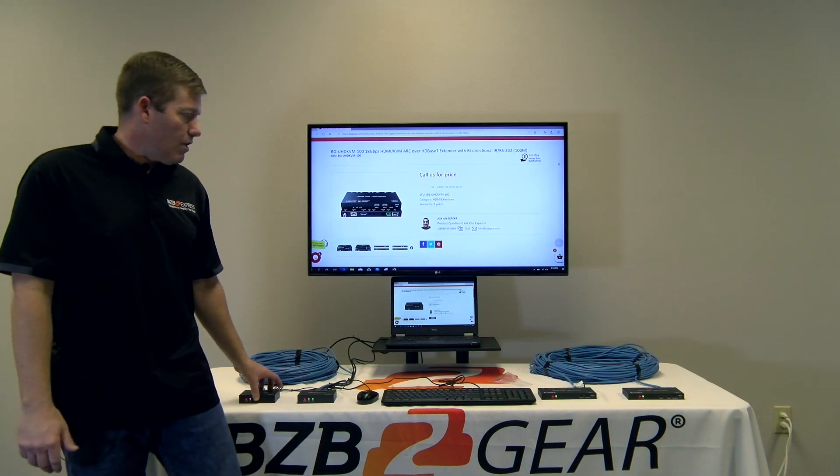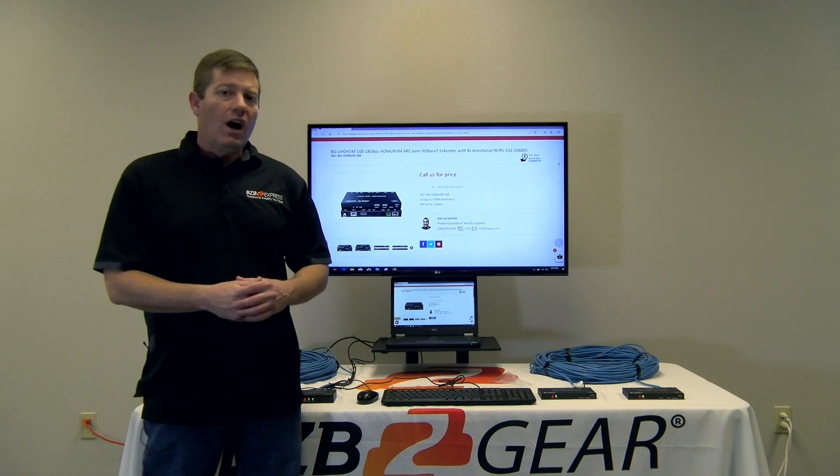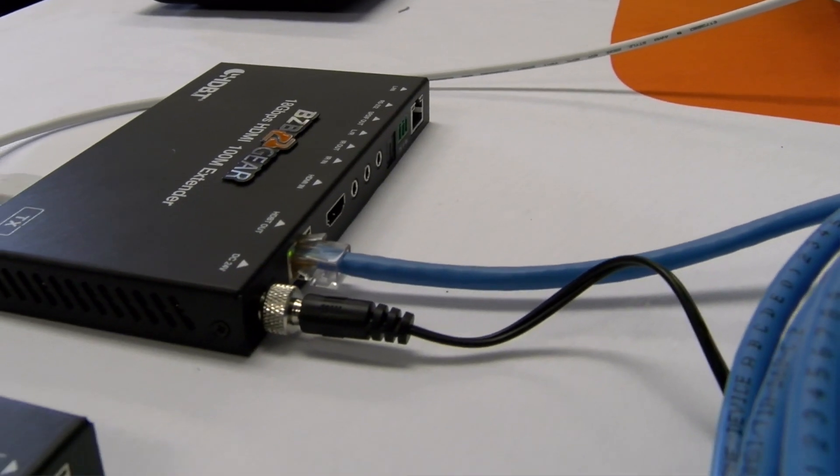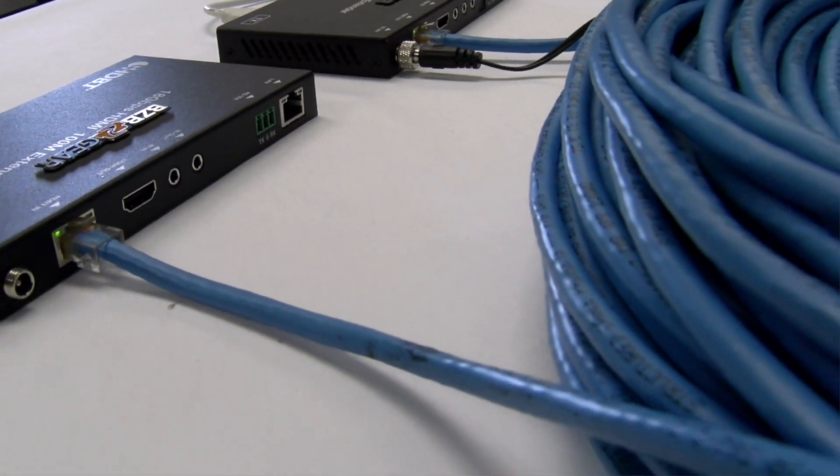Both of these units offer what's known as POC, or power over cable. That means you can power either the transmitter or the receiver, depending on where your power access is located and what's more convenient for you.